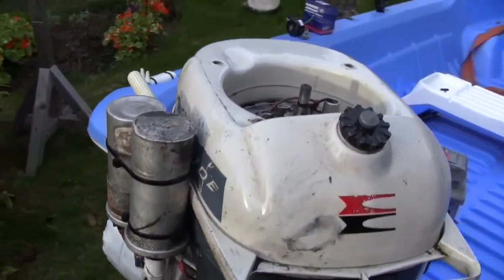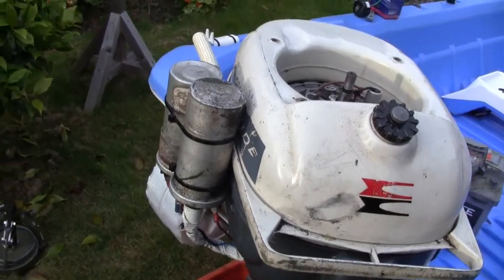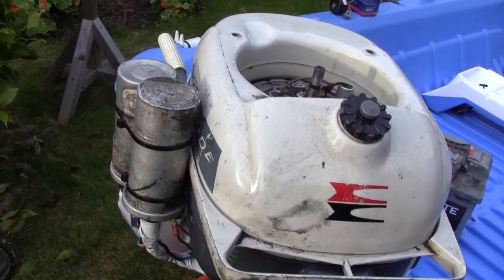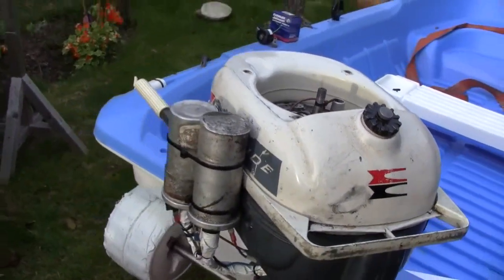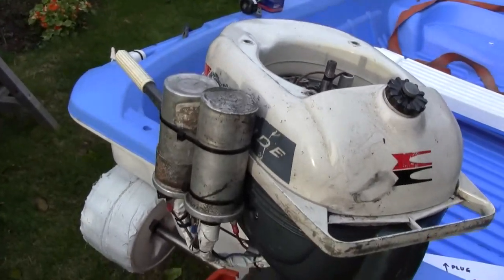I thought I'd just show you this. I've picked up this 1964 Ebonree Yachtwin outboard motor as a non-runner. It was made in Ebonree. It wasn't running when I got it.